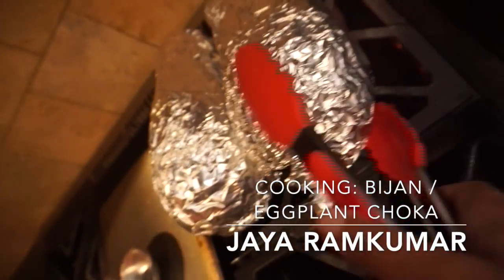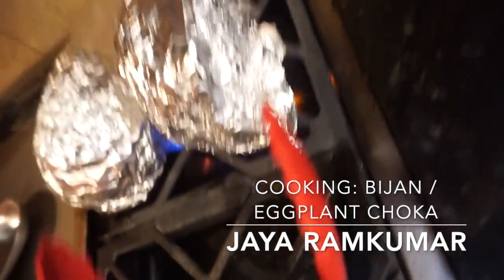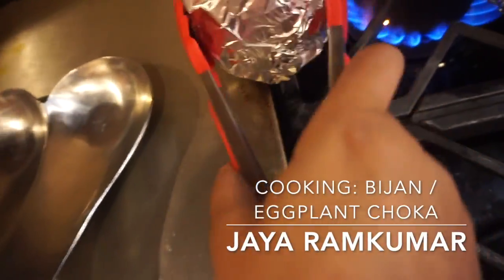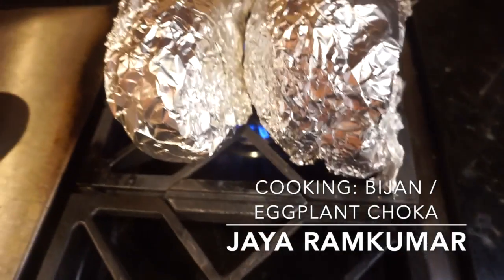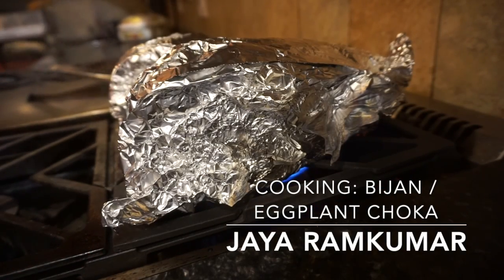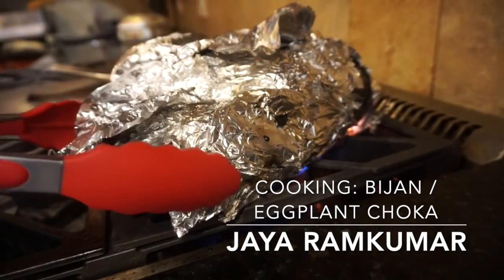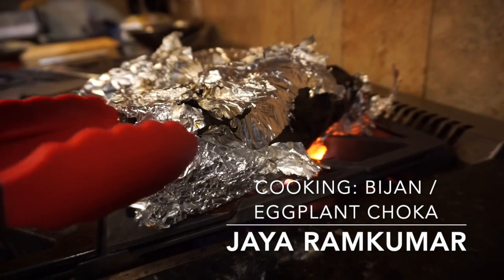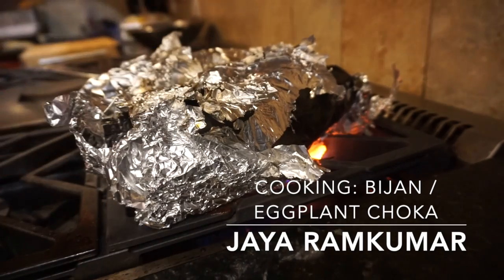Now that it's getting steam, it's time to rotate it. I just turned this, and you can tell it's kind of ready when the foil side is coming off.